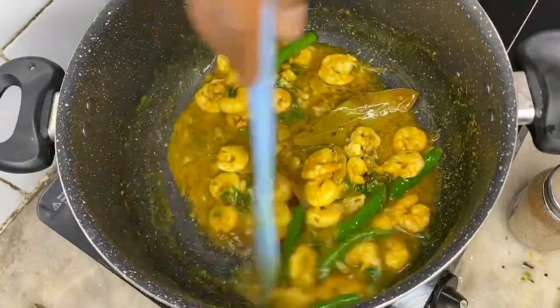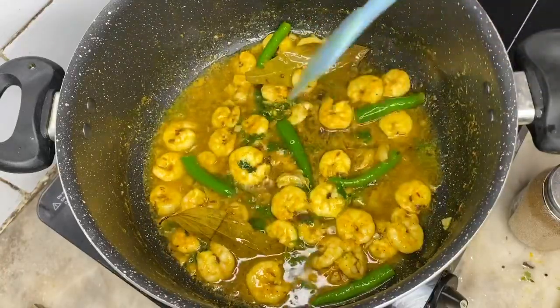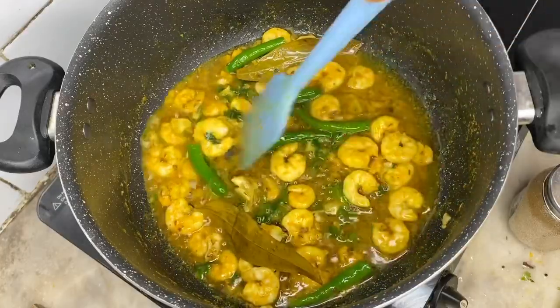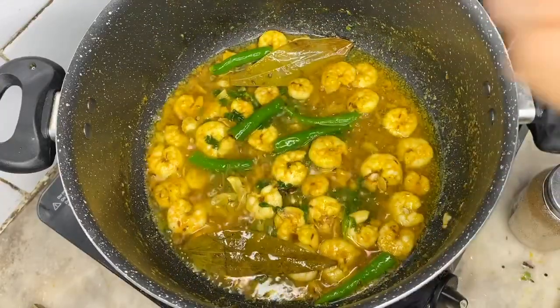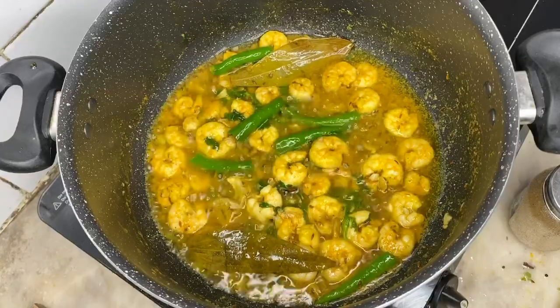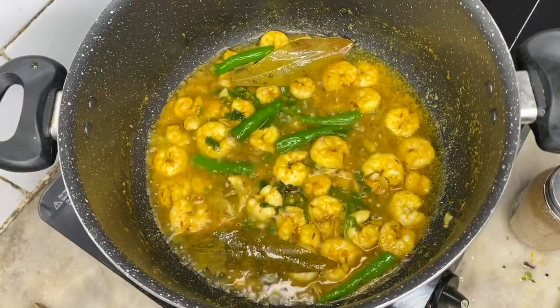If you want to cook it, you can cook it in fried rice and taste the taste of it. So, let's add a little lemongrass pod to make it a little bit of rice.